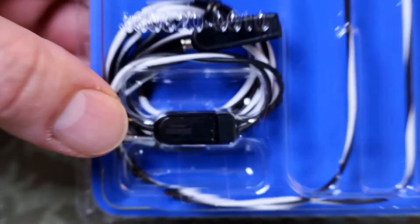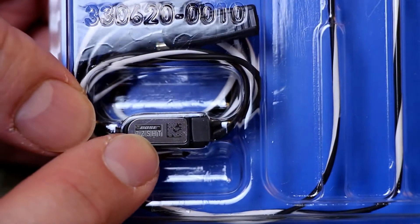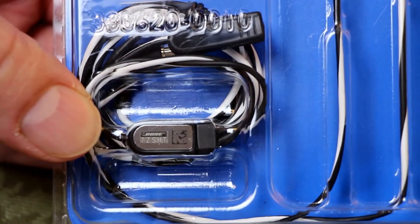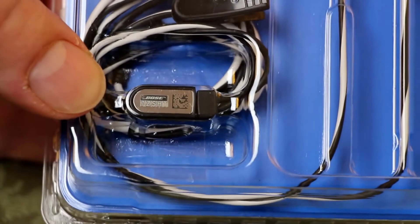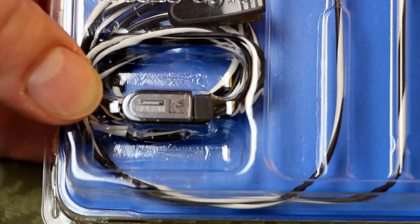You can also see the hologram that is stuck to part of the actual headphone piece itself. There's a QR code there — you can see the Bose insignia and some numbers underneath, which is enough information to identify the model, the part, and the fact that it's an original Bose unit. I'll zoom in more closely once the unit is taken out of the packaging.